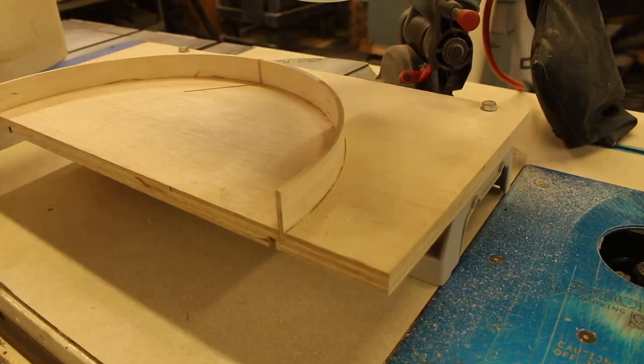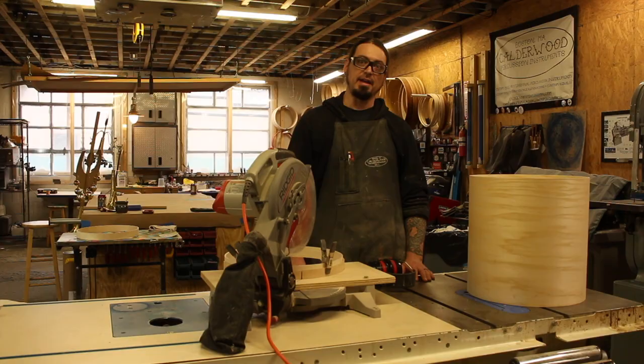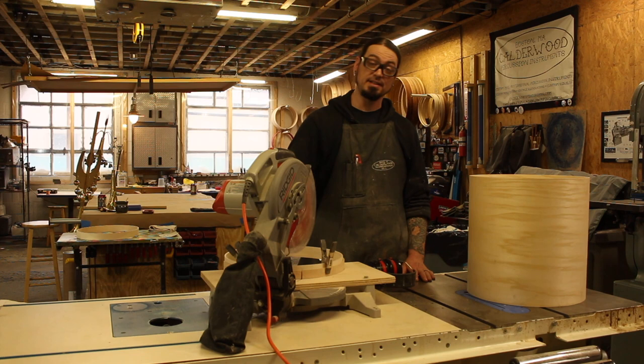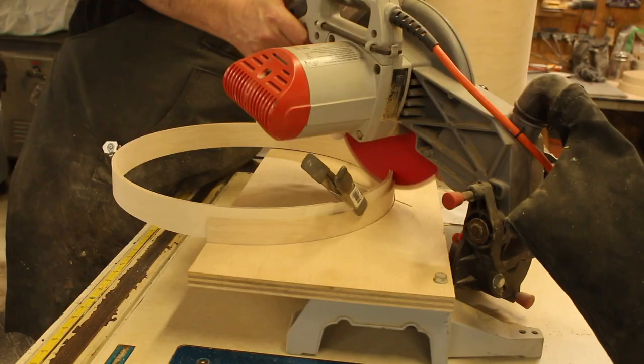This time we're going to use this miter saw. I just took off the table with the fence and made a round fence out of a shell cut-off and a piece of three-quarter inch plywood. And now I'm using this to cut the scarf joints for re-rings. I find it works a lot better, so I figured I would show you. So here we go.